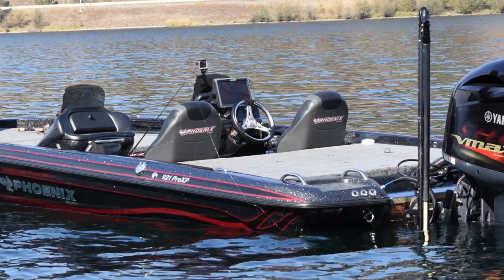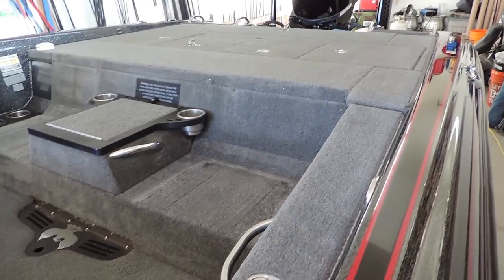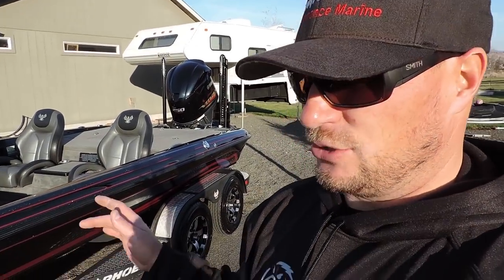Some guys don't want decals so I didn't put them on yet — it's up to you. It just got unwrapped and just got back from being professionally detailed, because I can't stand dirty carpets. I had somebody really clean this carpet out good, but also go through it and find out if there's anything that needs to be fixed. So I'm going to show you all the details front to back.